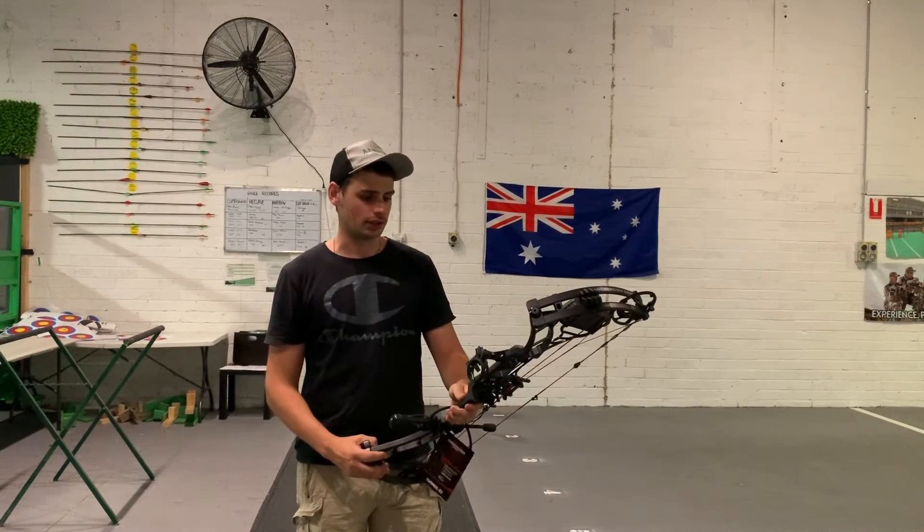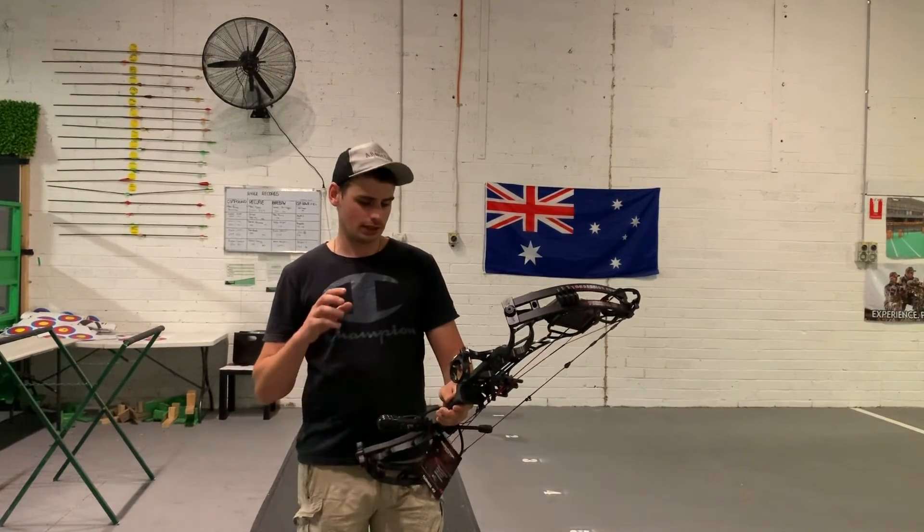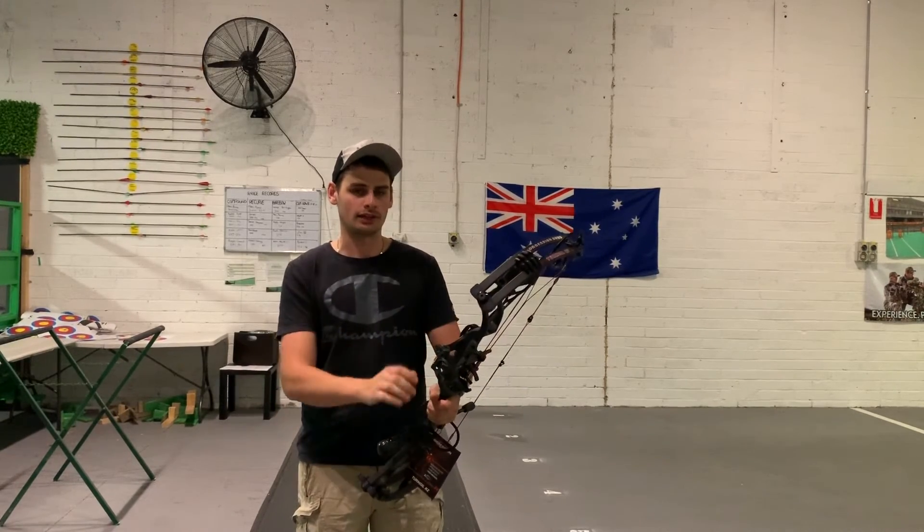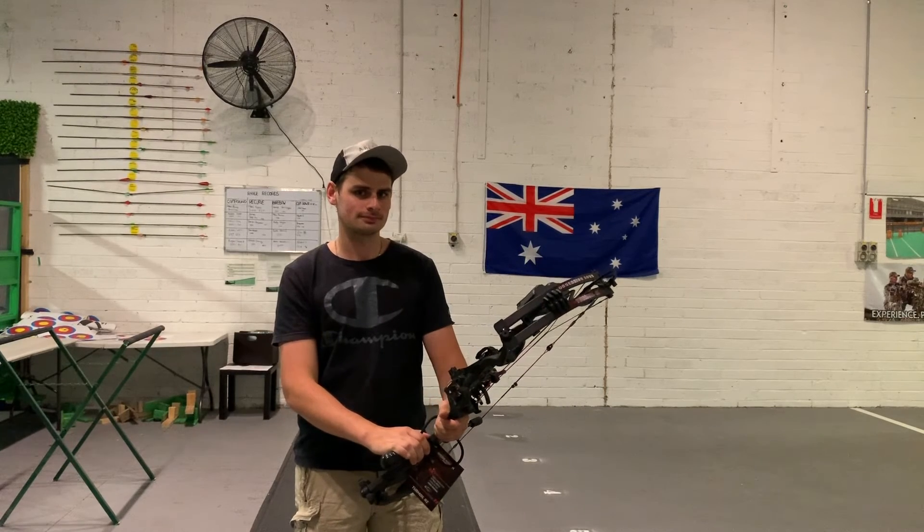So that was the Obsession Turmoil RZ. If you like this video, be sure to subscribe. Otherwise, you can find all these bows listed at ElizaArchery.com. We'll see you next time.